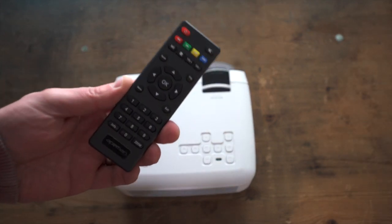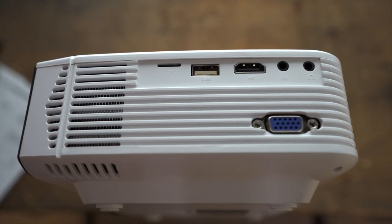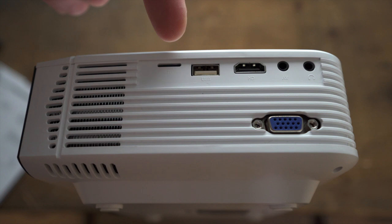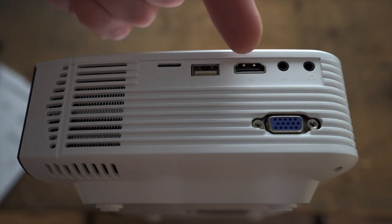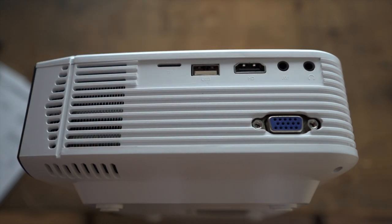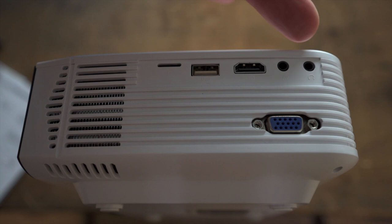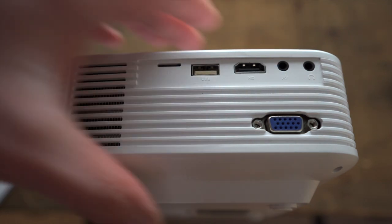On the side of the projector you have numerous ports for media input. On the left-hand side there's an SD card slot, USB slots for hooking up an external drive, and HDMI — which we'll show being plugged into a Mac to mirror the screen. You also have the audio-visual port and a headphone port if you're sitting close and want to wear headphones.